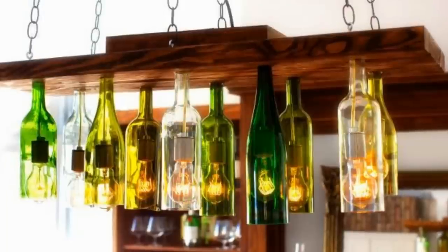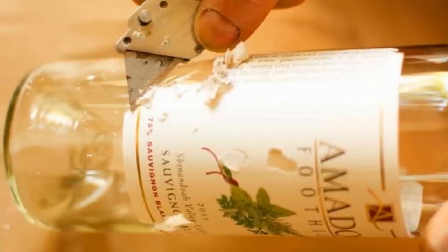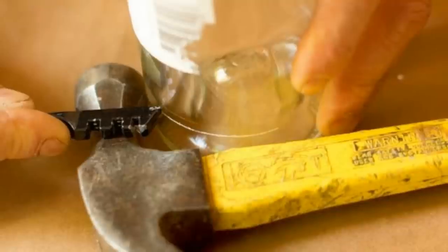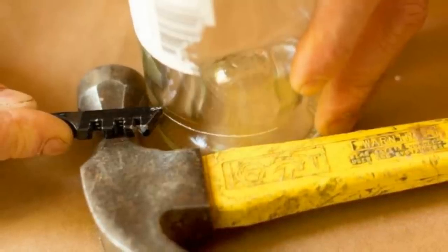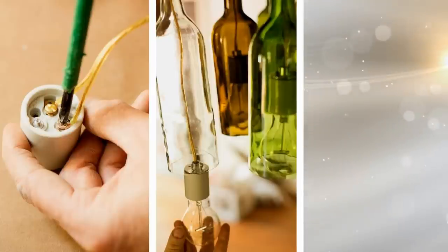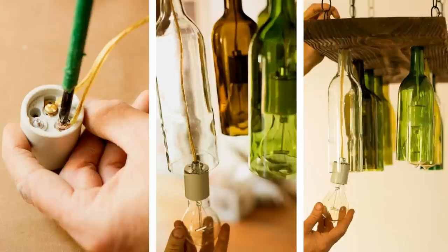11. Turn old liquor bottles into pendant light fixtures. First, make sure you use clean bottles for this project. Carefully cut off the bottoms of the bottles with a glass cutter tool and then smooth them down with sandpaper. Insert the wires for the pendant lights inside the bottles, and voila! You now have unique, elegant, and romantic pendant light fixtures that don't cost a fortune. You can hang them in your dining area or anywhere with a high ceiling.